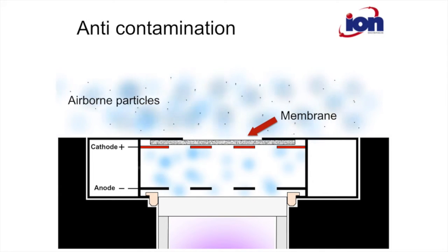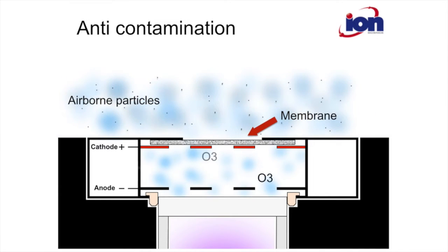It also has the Tiger's unique anti-contamination system that keeps the PID sensor clean, so minimises sensor drift and maximises field run time.